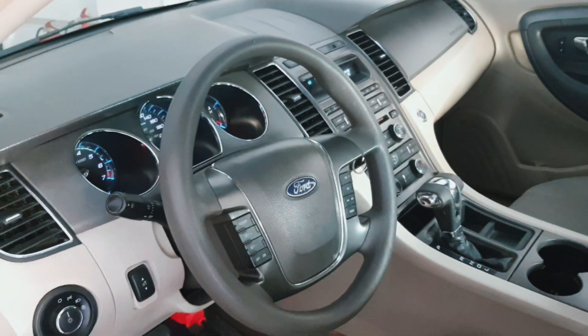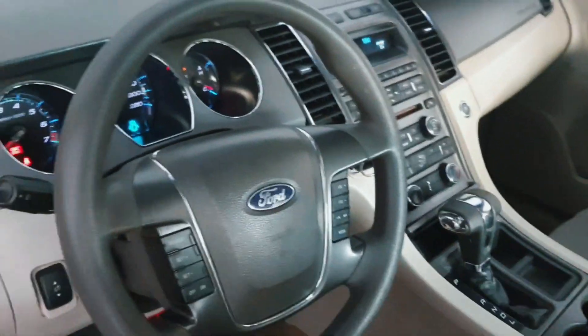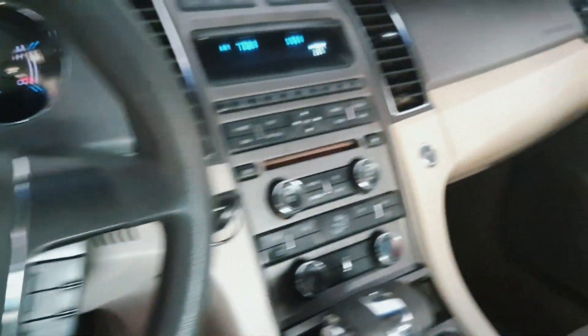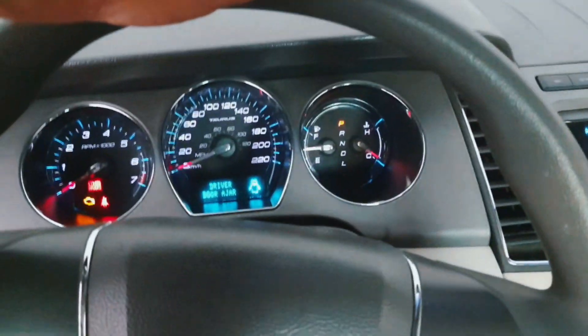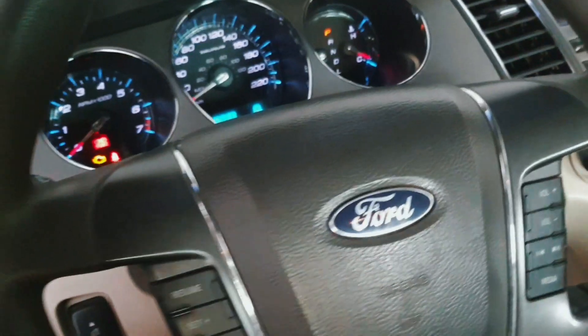Hello, what's up guys, how are you everyone? I hope everybody is well. Today I have a Ford Taurus 2011 model. In this car I will show you where the AC clutch relay and AC fuse location is.